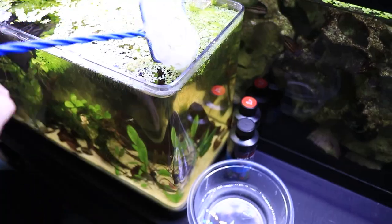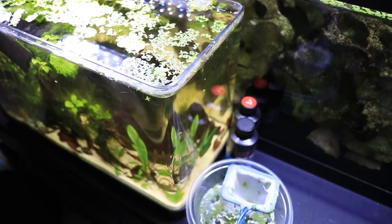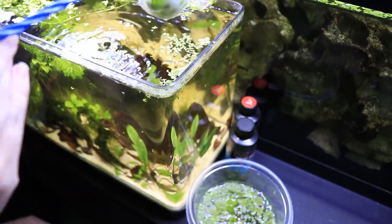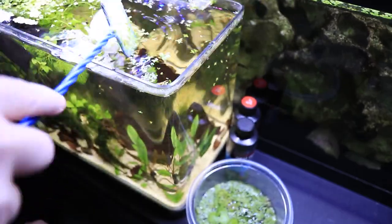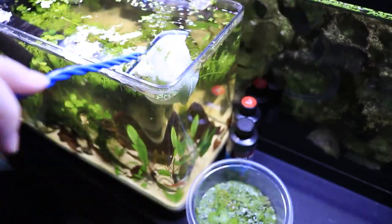I set up a fish tank for my dad, and today we're going to move it to his house. The first thing I'm going to do is remove all of the floating plants at the top of the tank. This will make all the maintenance and everything I'm going to do later so much easier, so that is the first thing I'm going to tackle.